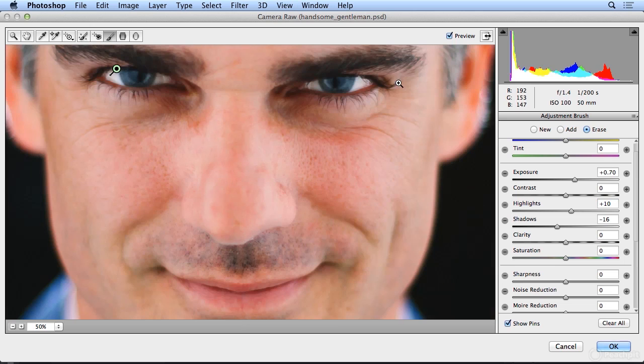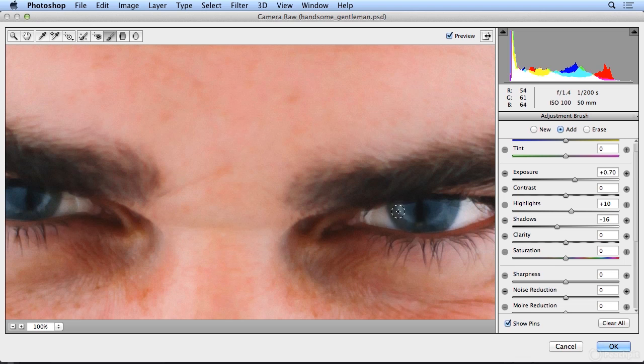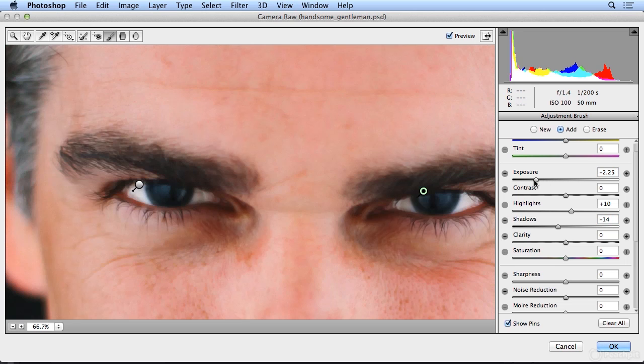I'll zoom in with Command-Plus or Control-Plus, and now I want another new correction simply in the iris, the colored portion of the eye. I'm going to zoom in very far so I can paint this in accurately. When I do New, I'm just aiming for the color portion on this side. I'll hold down Spacebar to scoot it over and aim for the colored portion on that side. I could take the shadows much darker or lighter, the exposure much darker or lighter, and really create that demonic look — you have to be careful about that. Eyes can take a lot of clarity, a lot of mid-tone contrast. I tend to move the values really far in one direction or the other to see if I'm happy, and I'm going to go very far with sharpening.